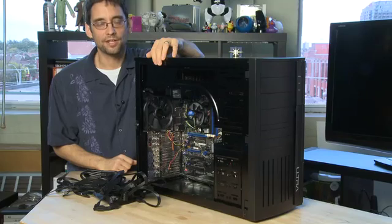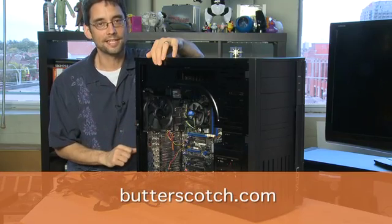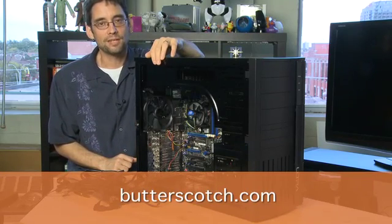That's it for the power supply. Don't forget to check out the other parts in this series where we'll show you how to put the other parts into this system, and don't forget to check out the show notes at Butterscotch.com.